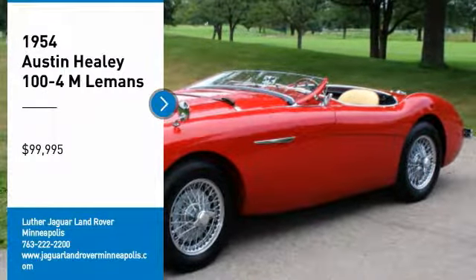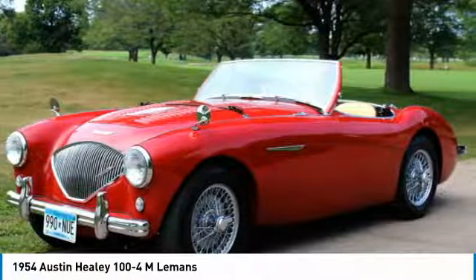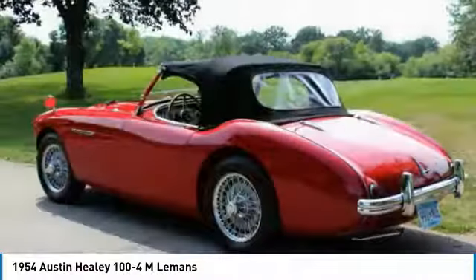1954 Austin Healey 100-4M Lemons Appearance Package. This car is beautiful. The car was completely taken apart. Any rust was repaired in metal. All chrome was replated, aluminum polished, new chrome wire wheels, new cloth-wrapped wiring harness, all new hardware.